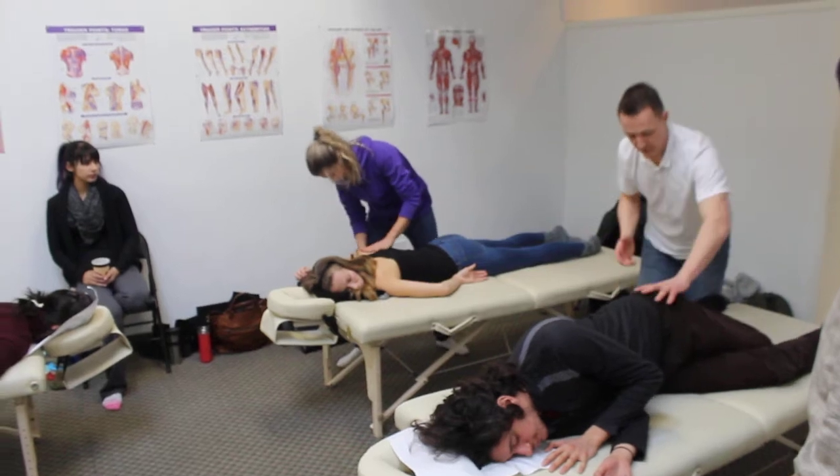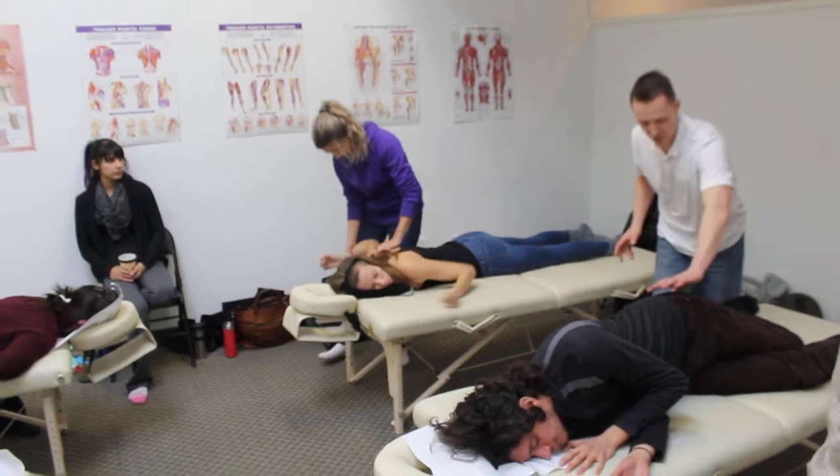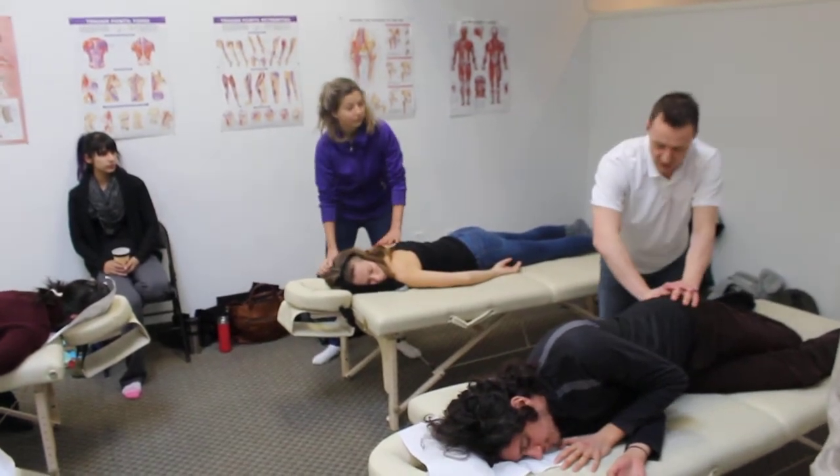Or we can hit with the fingers, find the piriformis — the same pressure as we had with the lat — we just push in, twist, we pin.